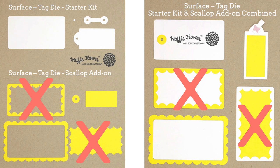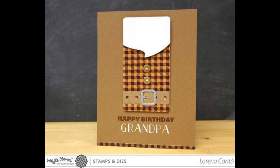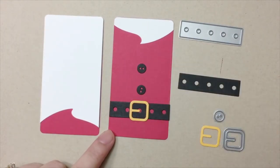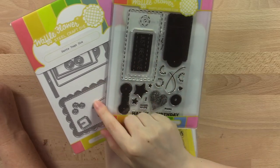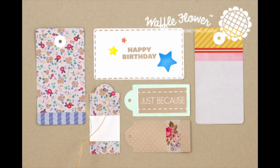The only change is that we removed the inverted scallop edges. It's named the Santa Tags die because of all the amazing Santa tags you can make — even a pajama tag for grandpa. We have a dedicated video showing you how to make those Santa tags; click the link on screen or find it in the description below. We also have the Surface Tag stamp set that coordinates with all the dies for you to quickly add color to your project.